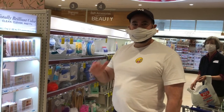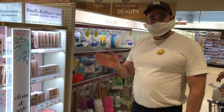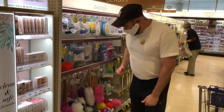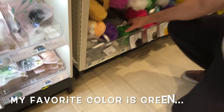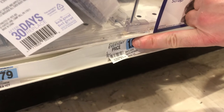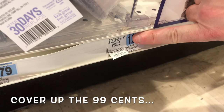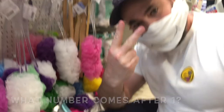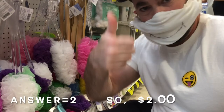Okay, we're in another aisle and I'm here to get a luffa. Because my favorite color is green, of course I'm going to reach down and get a green luffa. There it is. Now, how much is the price? The price is $1.99. You put your finger over the 99 cents, and you say: what number comes after $1? The answer is $2.